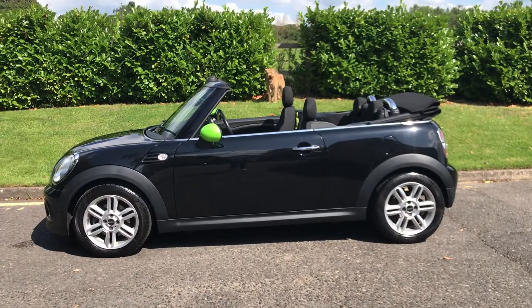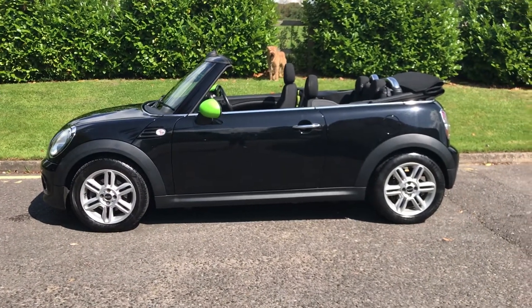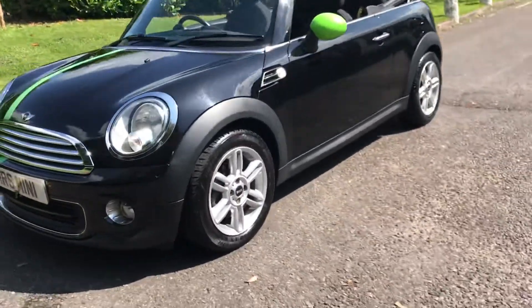This is a 62 plate Mini One in midnight black. Let me show you around quickly.